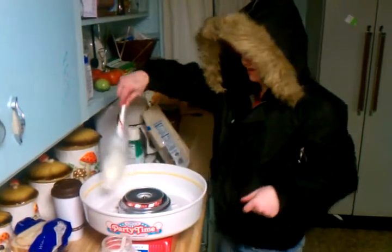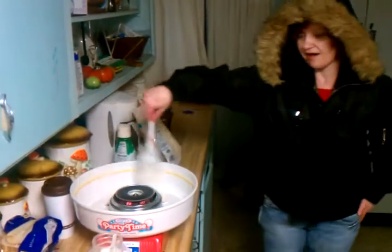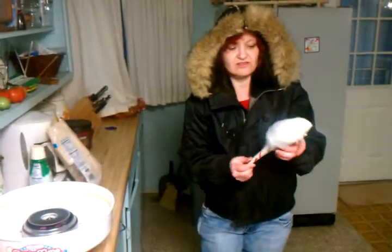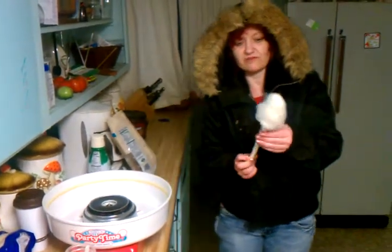You know what? When you get really good at it, you'll be able to make big people's cotton candy deals instead of little people's cotton candy stuff. The directions say nine ounces of sugar, but only room for two scoops in there. So this is how much cotton candy you get from two scoops.